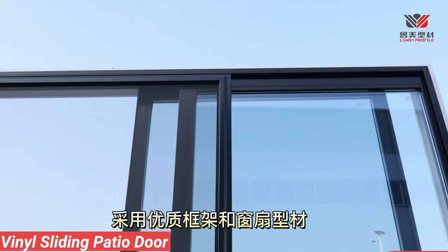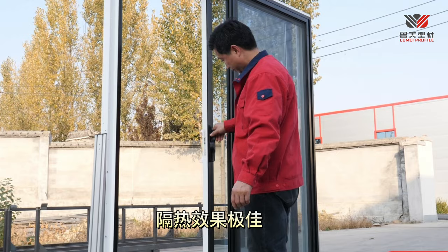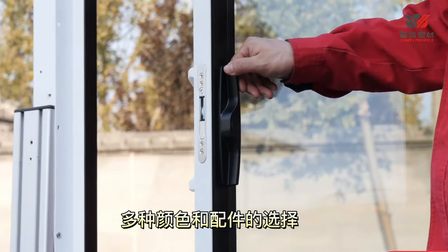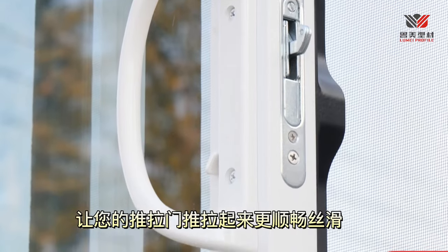The lock features the same narrow, low-profile design as the frame for attractive symmetry. Mitered glazing bead provides a neatly finished appearance, and offers safety locks for every home.